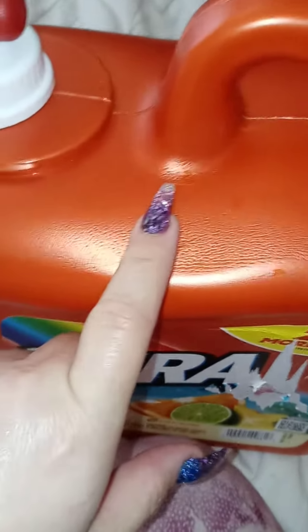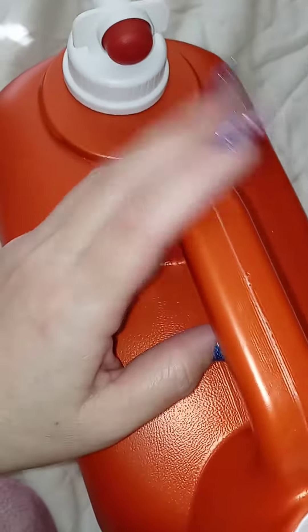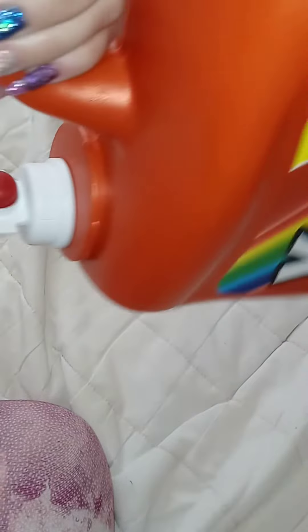I rinsed it out and cleaned it really well, and I'm going to put water, tea, juice, or whatever inside and use this in the refrigerator. You can set it on the shelf like this and you have your cold water.